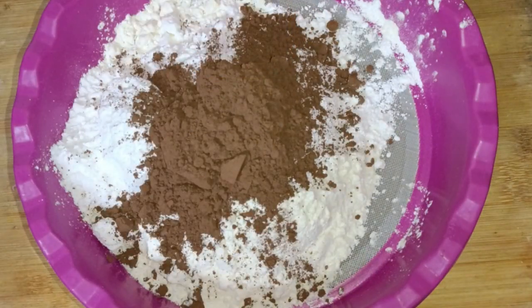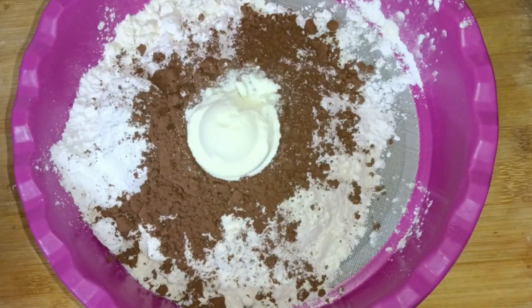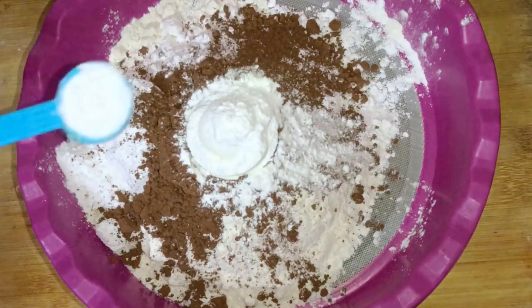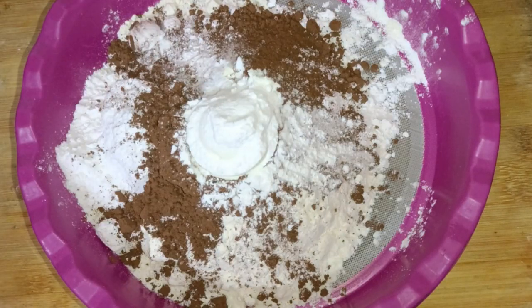Half a cup of cocoa powder. Then I have used milk powder — this is about 1 tablespoon. Add 1 teaspoon baking powder and 1 teaspoon baking soda.